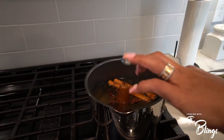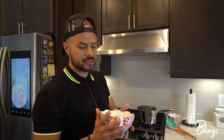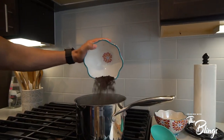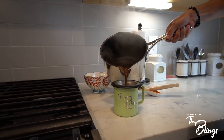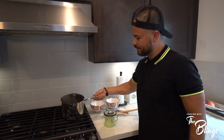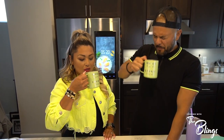You don't pour the coffee until all this is melted. Now it's time to add the coffee. Inhale the good stuff, exhale the bad. Cheers, guys!